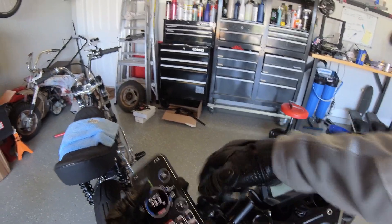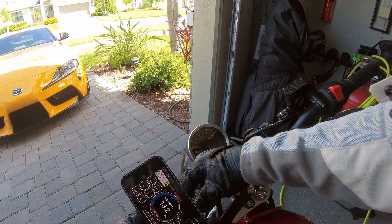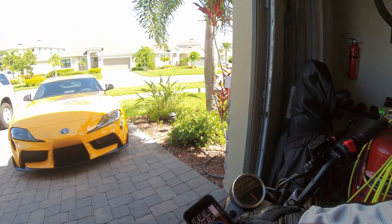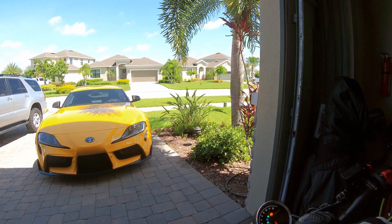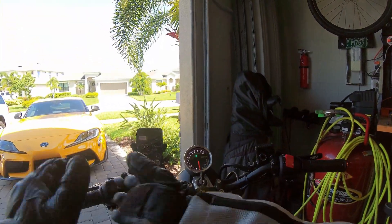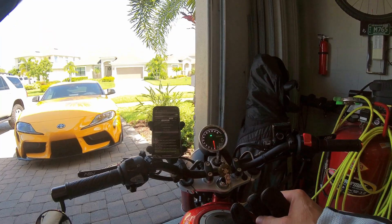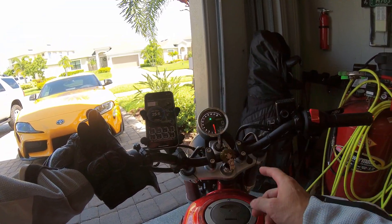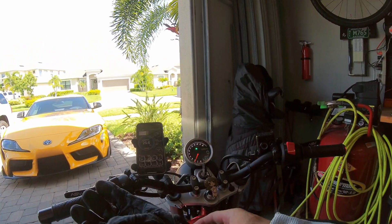Let's hot-swap for the Monkey. I'm hoping the aRacer app just picks up the different Bluetooth device without too much trouble. It doesn't automatically find it - I need to go into settings and locate it. This won't be showing me AFR now because I don't have the AF1 on there, but as long as I'm keeping an eye on engine temps I should be good.